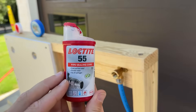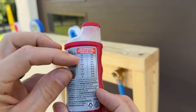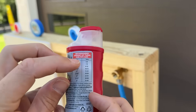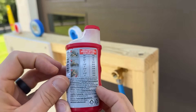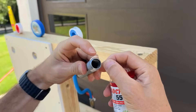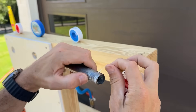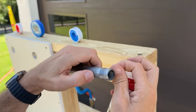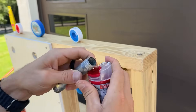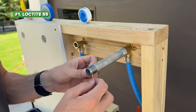First up is the Loctite 55. There's a little chart on the back which lists the pipe size and how many turns you should do. We have half-inch galvanized pipe nipples, so we're going to do six to eight turns — remember that should be in the clockwise direction. Most products used on threads like this are Teflon-based, but this one is actually a polyamide thread coated with Loctite's proprietary paste. We'll see how well it works here on the first of our four circuits.